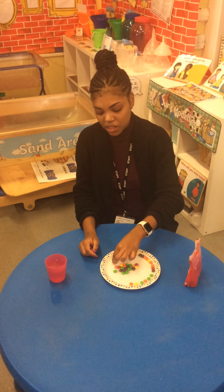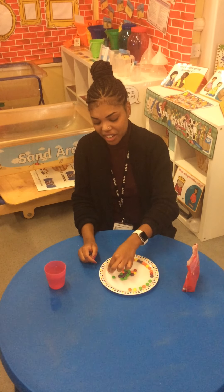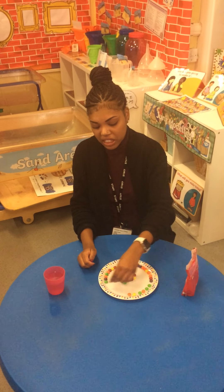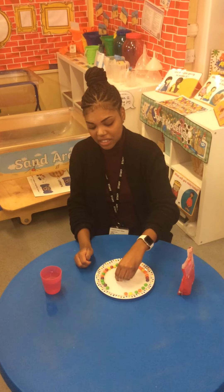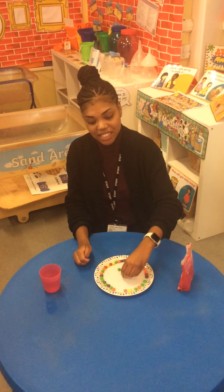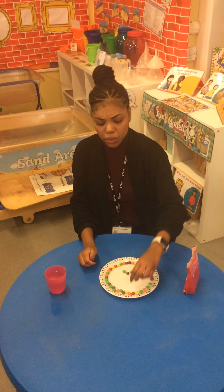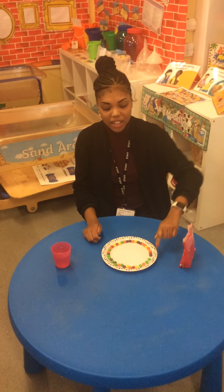21, 22, 23, 24, 25, 26, 27, 28, 29, 30, 31, 32, 33, 34, 35, 36, 37, 38, 39, 40. Children, we used 40 skittles to cover our plate.